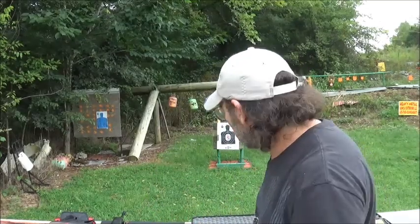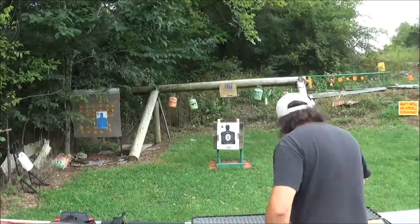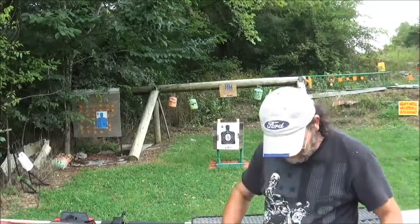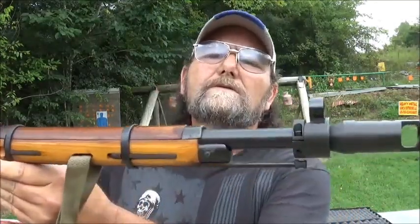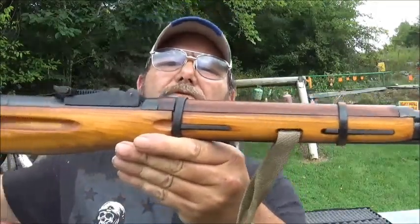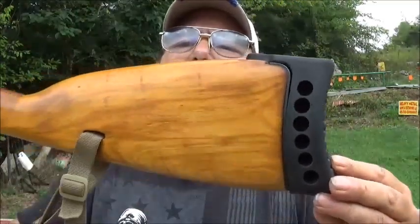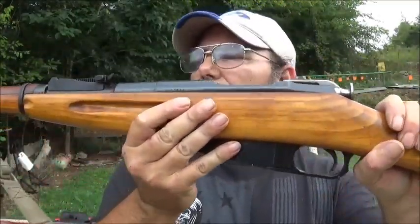Hi everybody, welcome to Having Metal Guns and Outdoors. Brought out two pretty cool rifles today for a little shoot against each other. The first one is out of my personal collection. This is my Mosin-Nagant, and this is what they refer to as a KGB Mosin. Had this one for a long time and I really like this.